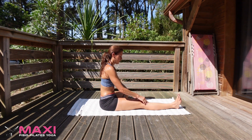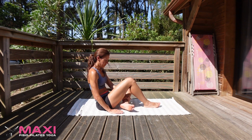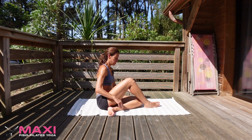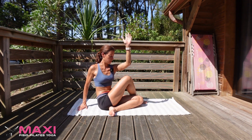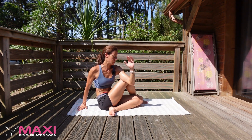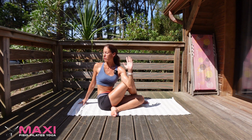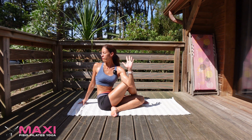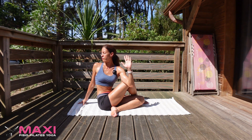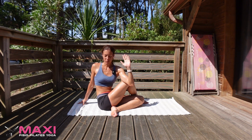Release from there. Bring your left leg in a bit more, right foot comes over. Now take the left arm up and twist. You can just hug the knee or bind the elbow to the knee for Half Lord of the Fishes Pose. Stay tall, look over the shoulder. And release.